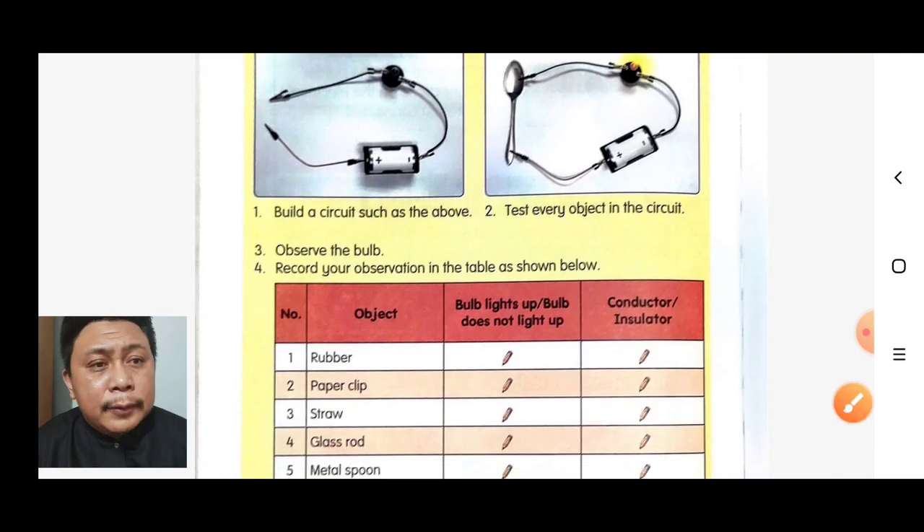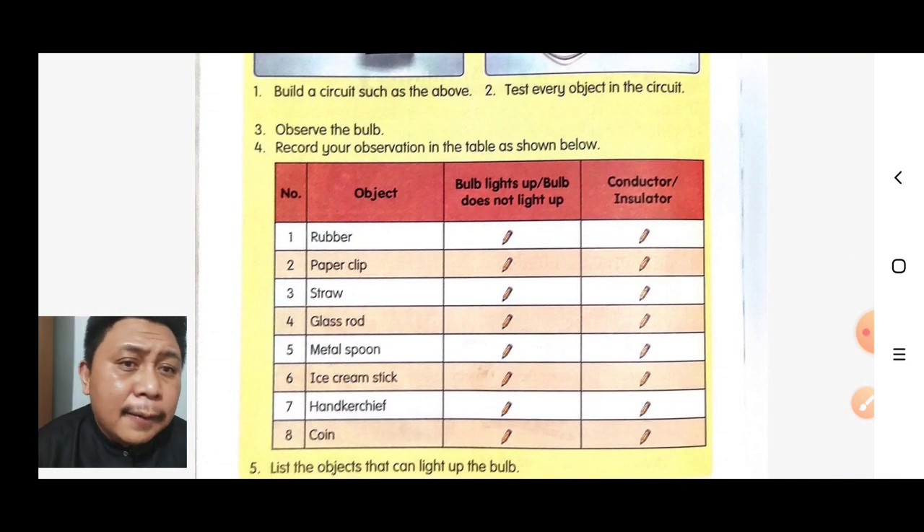Record your observations in the table shown below. We have eight objects to test: rubber, paper clip, straw, glass rod, metal spoon, ice cream stick, handkerchief, and coin.